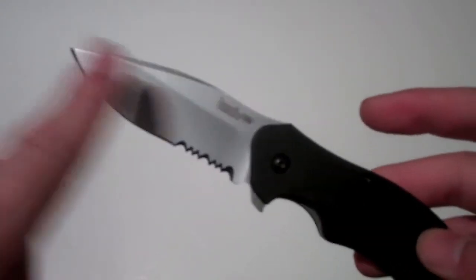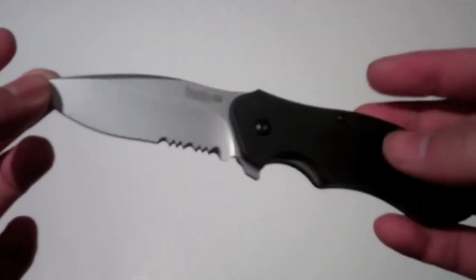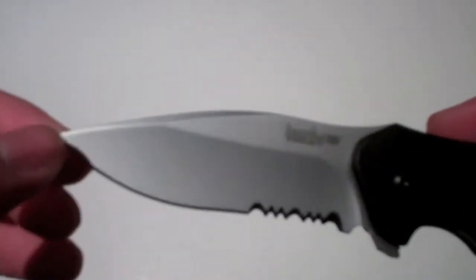It says 3 inches on the actual packaging, but I think it's about 3.25 inches. You can tell that it's a serrated edge right there. The belly is pretty big here and the grind looks pretty good.